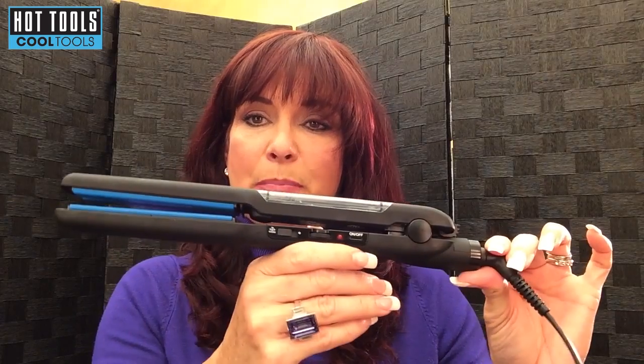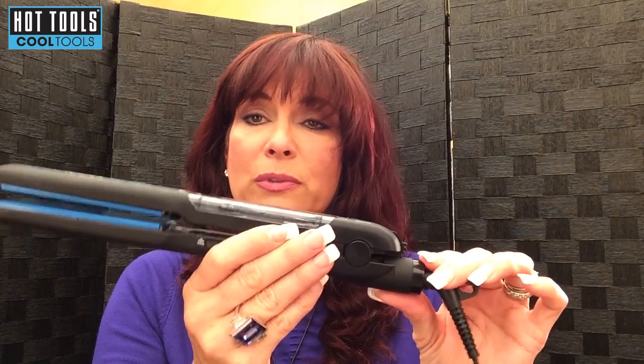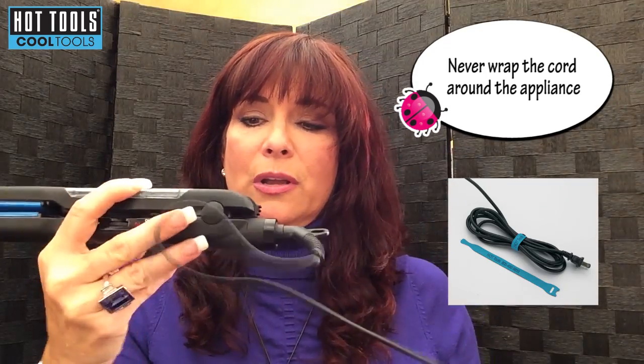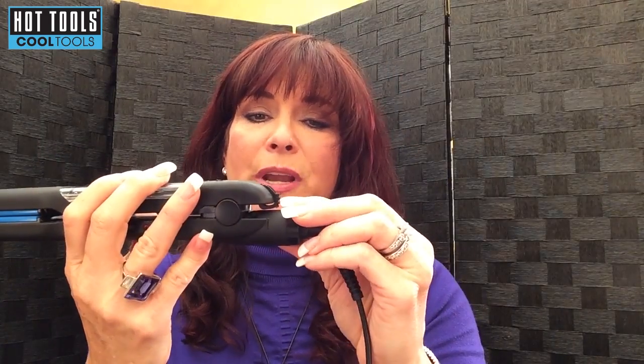So you pull back on this — well let me show you the rest of it first. This thing in the back is a locking feature; you can push it down and that way the plates stay together, so if you put it in your drawer at home it takes up less space. And just as an aside, you should never wrap your cord around your product like this — that's very bad for the cord. If you're going to put it away, do it in a figure eight and put it away that way. So when you're ready to use it, you unlock it and that's all there is to that.